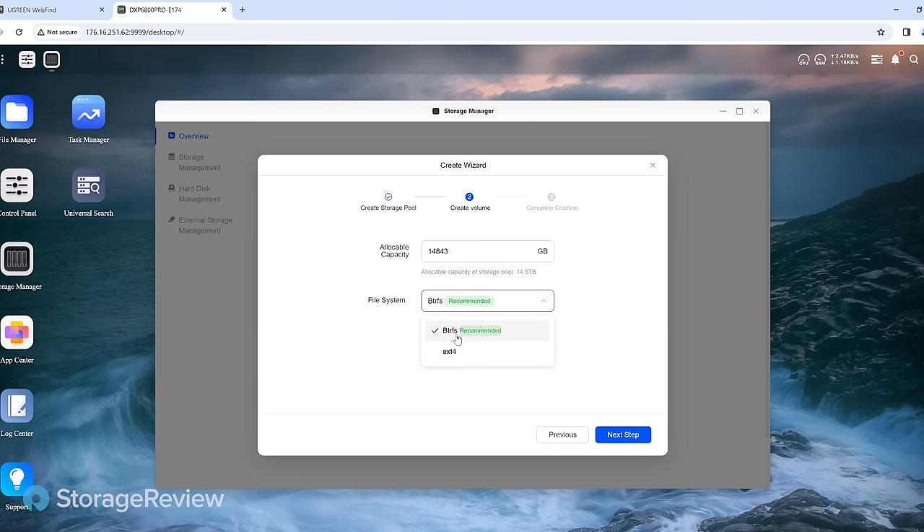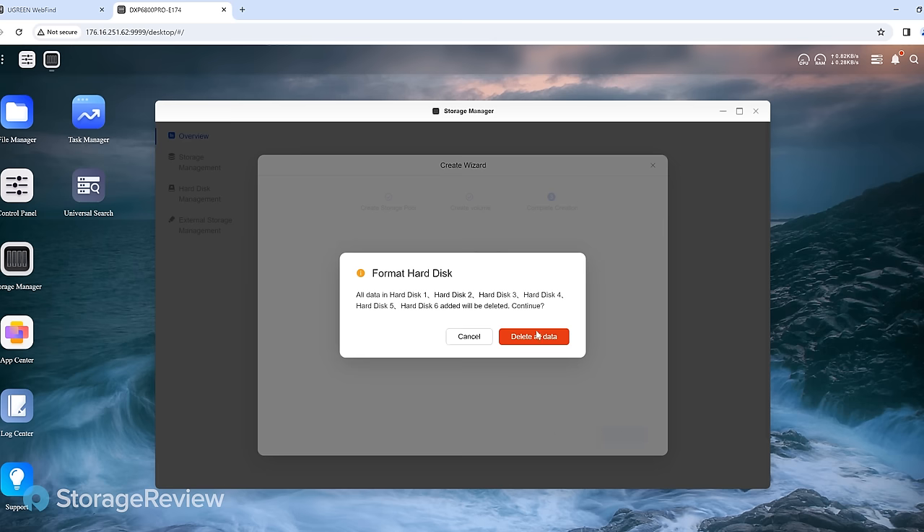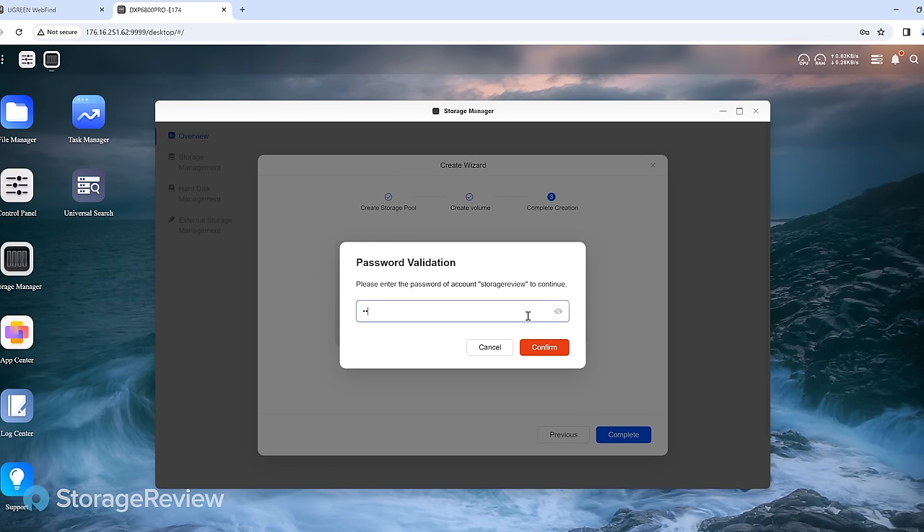You can do BTRFS or EXT4 — these days we go with BTRFS. With these drives we're going for 14 terabytes of capacity. We started off with 4-terabyte drives but you can go much greater than that — we just reviewed 24-terabyte drives. Password validation to make sure you know you're about to affect your data — of course these are fresh and blank so we don't mind. Storage pool one is in sync and created.